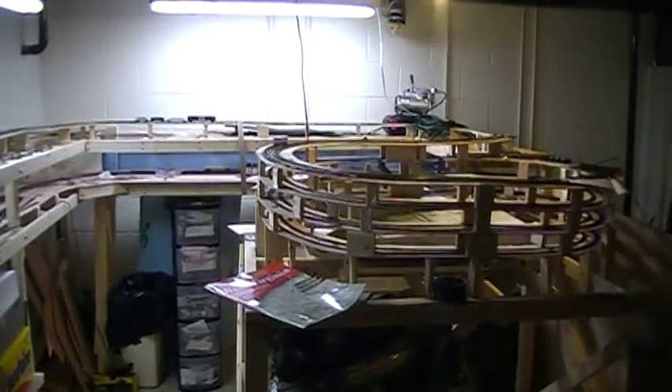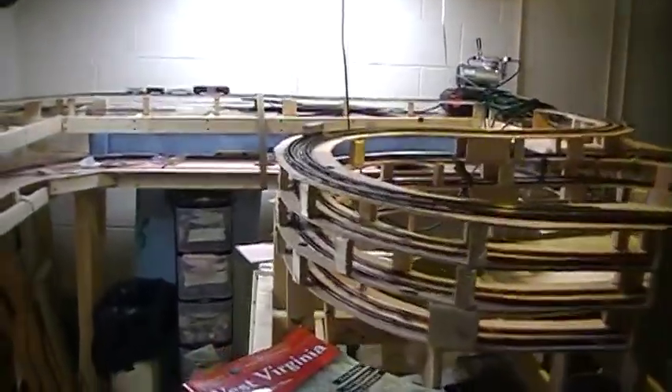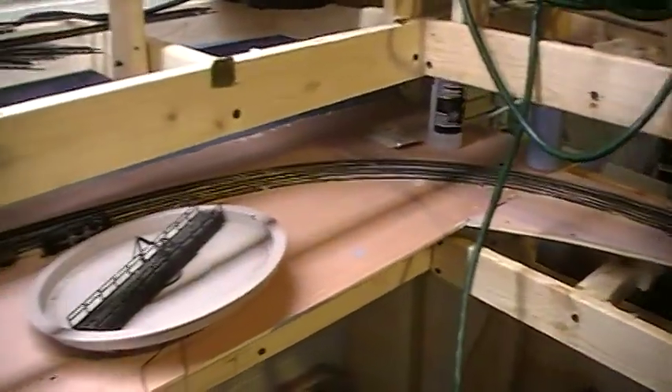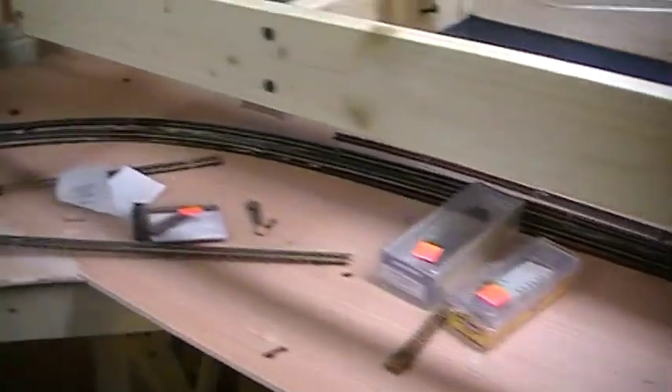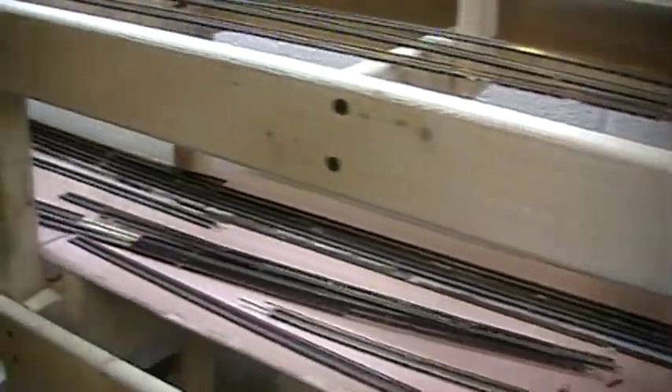Here's another layout update — we're already in November. Let's see what I've done so far. Down below here I got the crossovers in, and right now I'm not going to work on the yard. I'm just going to focus on getting my main line put in on the whole layout first, then I'll come back and wire it and do all the sidings and yards.